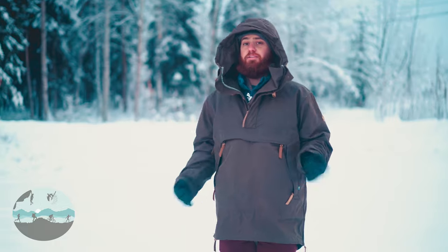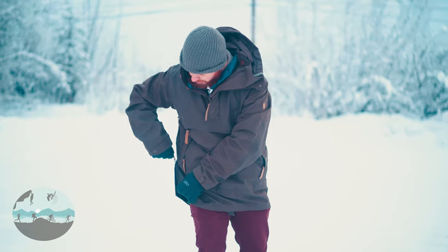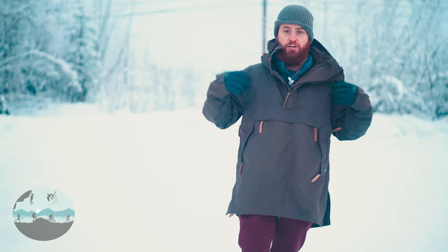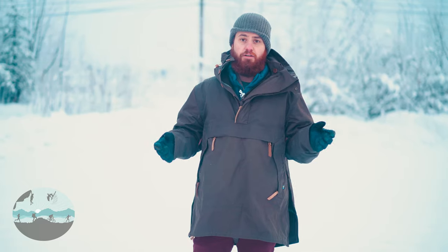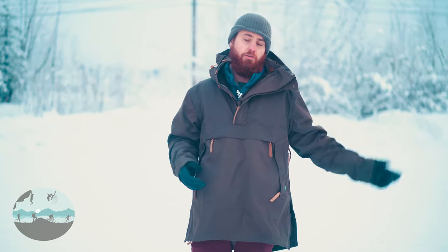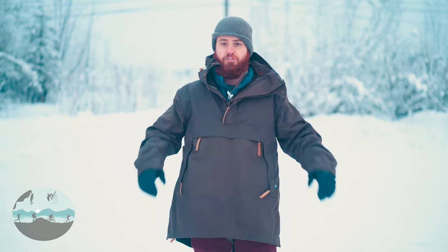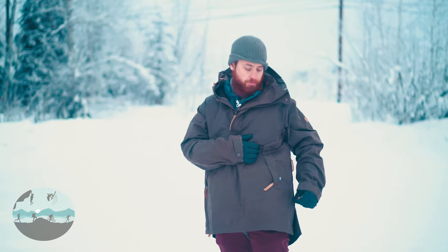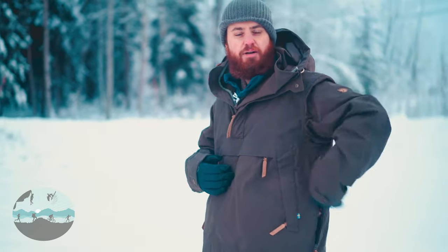Let's talk about the different ways this jacket can be configured. Moving to the sides of the jacket, each side has a big zipper that goes about halfway up. One purpose is it makes it really easy to take on and off — when both are zipped all the way up it's going to be much easier to get the jacket on and off. In addition, it adds flexibility in terms of warmth — if it gets a little warmer you now have nice big vents. These side zippers are double zippers, so you can zip the bottom one all the way down and zip the top one maybe halfway to customize how much venting you're getting.